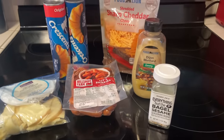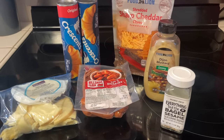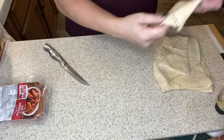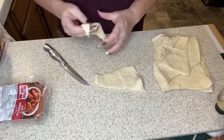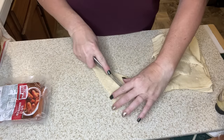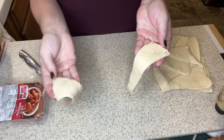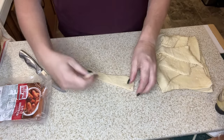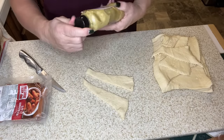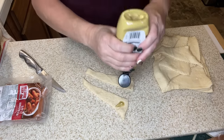As always, the recipes I'm following will be listed down below in the description box. I'm going to take my crescent rolls and cut them in half. Then the recipe calls for Dijon mustard — I love Dijon mustard — and I'll put just a dollop on the wider end.